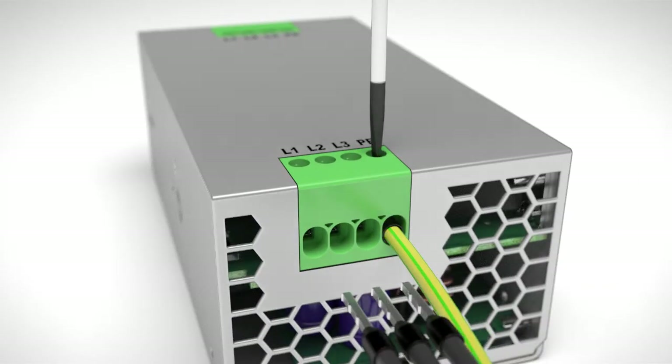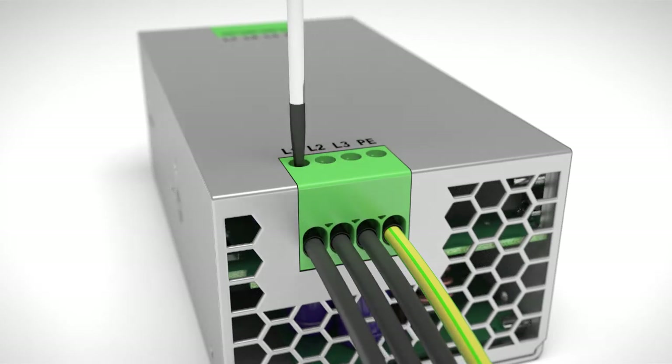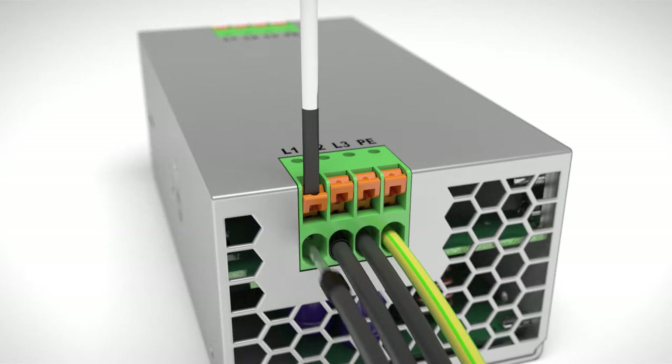The reliable and vibration-safe screw connection guarantees top international acceptance. The push-in spring connection allows you to create time-saving and tool-free wiring.